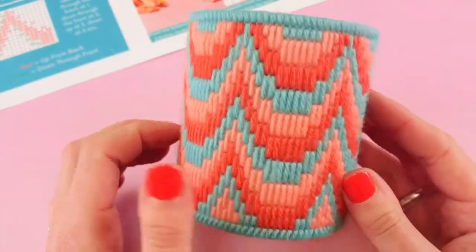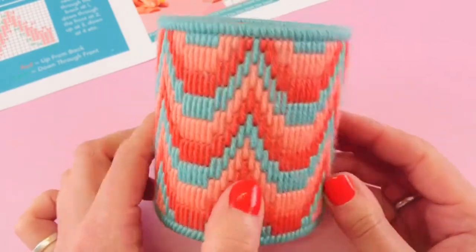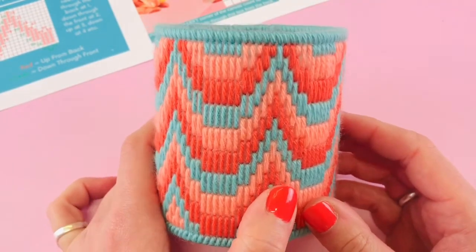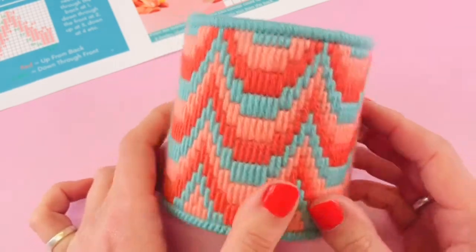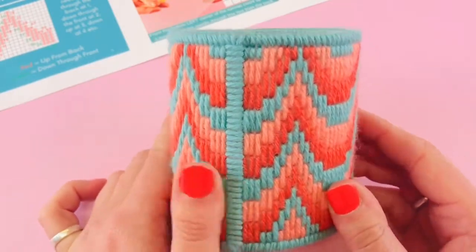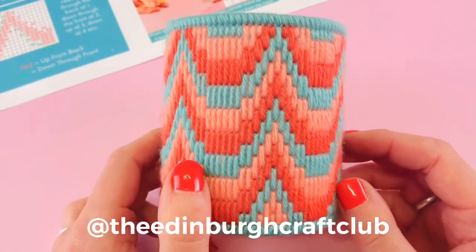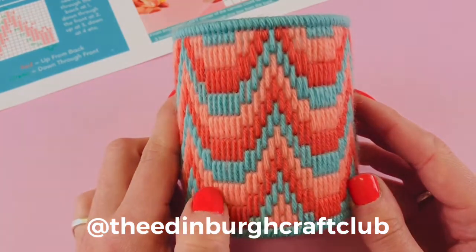And here it is — our finished Bargello plant pot! I've snipped off all my tails to make it look nice and neat on the inside, even though you're not going to see that. You just need to find a jar or a glass or maybe just a pot to sit inside it, and then you can pot up something lovely and it'll look really nice on a shelf. If these videos have been helpful and you've managed to make a stunning Bargello plant pot, please do tag us in pictures on Facebook and Instagram. We are the Edinburgh Craft Group, and we hope you have enjoyed Bargelloing with us!